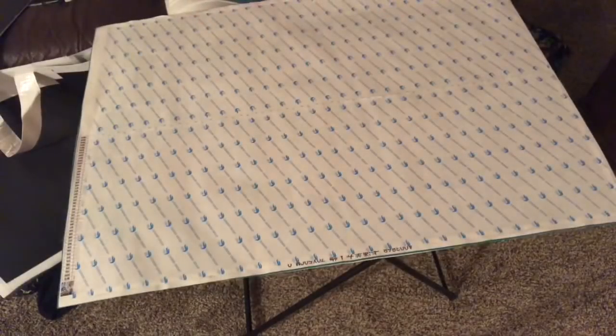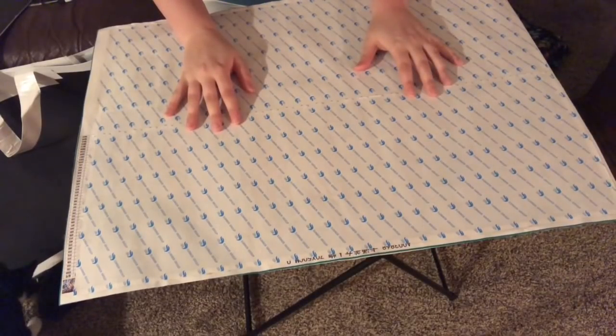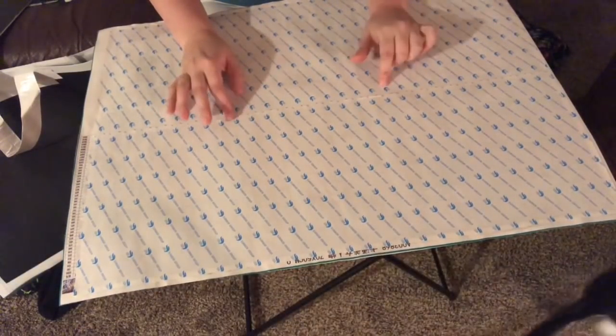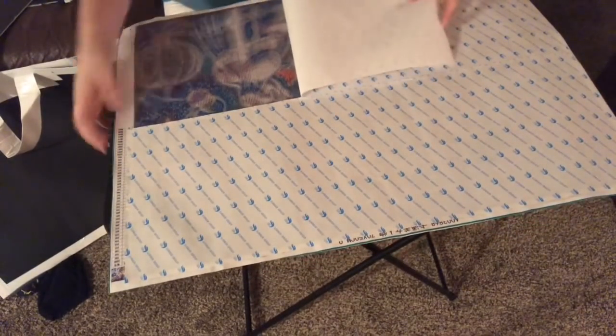Hey guys, welcome back to Isabel's Moments! In this video we're going to do an updated stash video. I ordered more — one for myself and six of them for my nieces and nephews for Christmas. But I figured before those come in, I will show you my uncompleted, my completed, and then my works in progress. This is my biggest one yet.